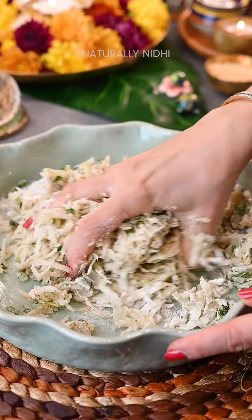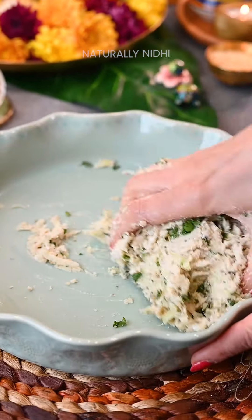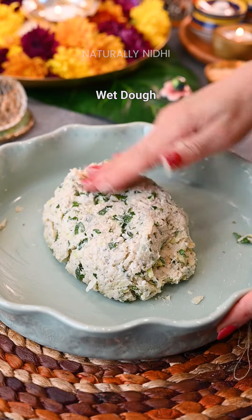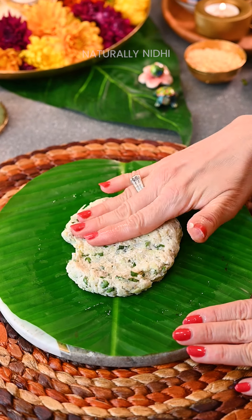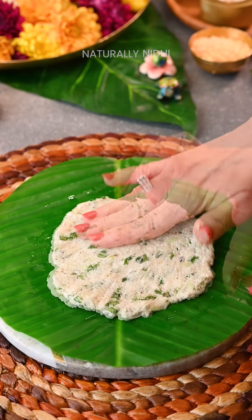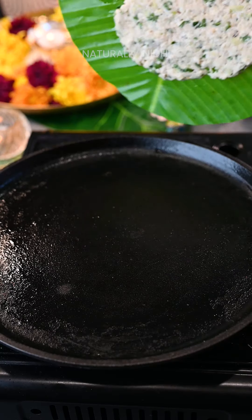Use your hands to help the lauki release its water to form a wet dough — you don't need to add any additional water. I like shaping these on a greased banana leaf, or you can even use parchment paper. This technique will help for the easiest transfer.